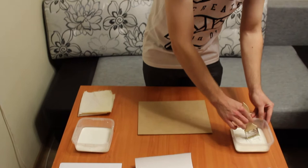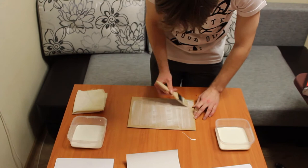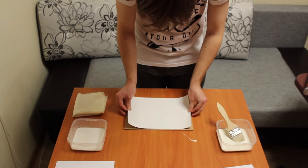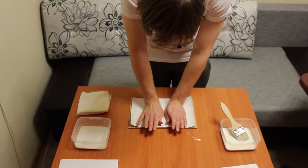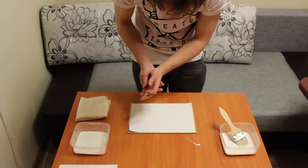Turn the hardboard over and coat it with the diluted PVA. Place the canvas on the hardboard and smooth it from the center to the sides at first, then from the center to the corners.